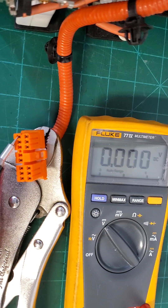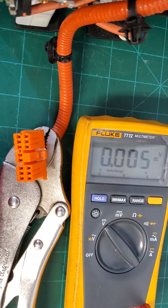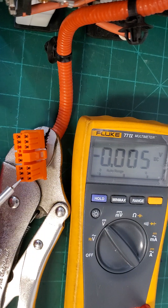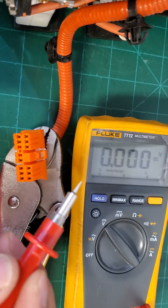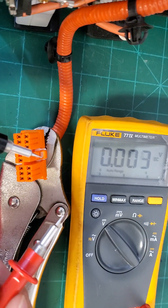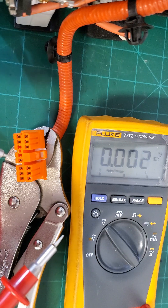Then we move over to pins eight, nine, ten, and eleven. There are two blank pins — don't worry about them, there's nothing in there. Now let's get started testing the voltages of each individual block. Always chase the positive with your negative lead — wherever the positive is, place your negative lead there.